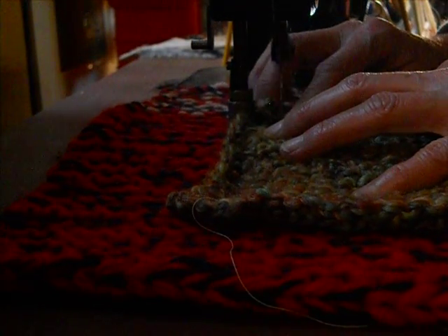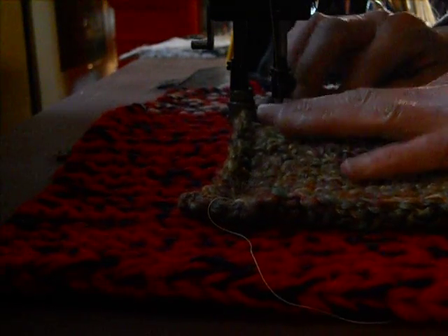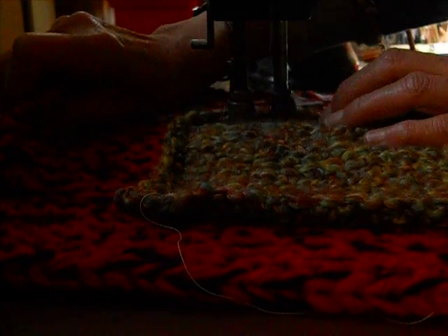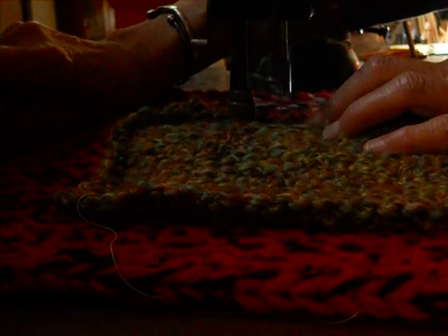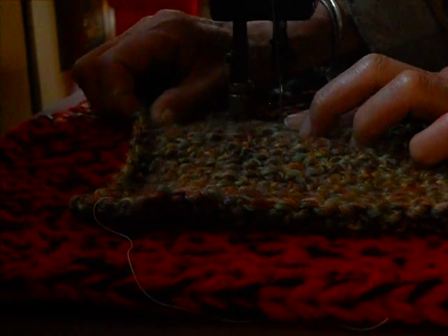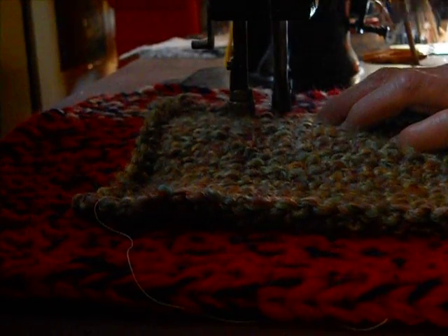This is the most annoying part of working with heavy knits and wovens. But I still know that this White has the best clearance for this. It's just that every once in a while you have to stop, make sure the yarn is under the presser foot, and then continue.